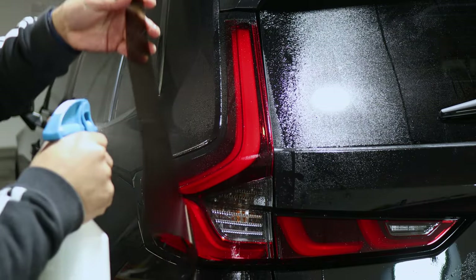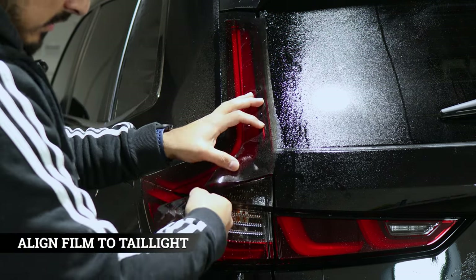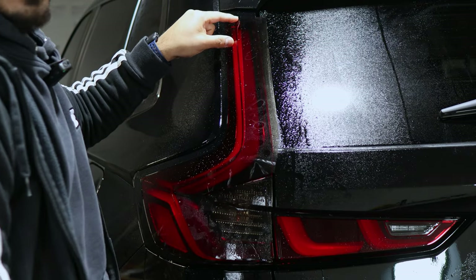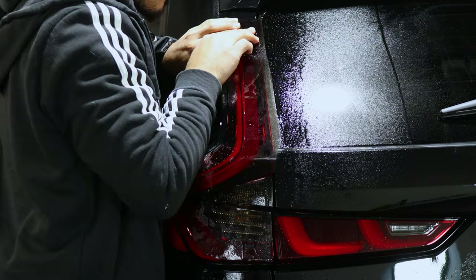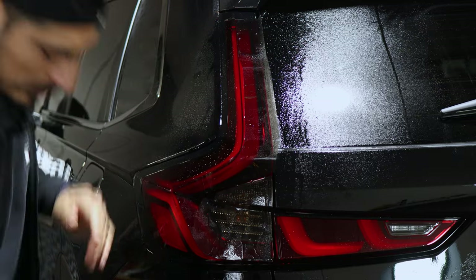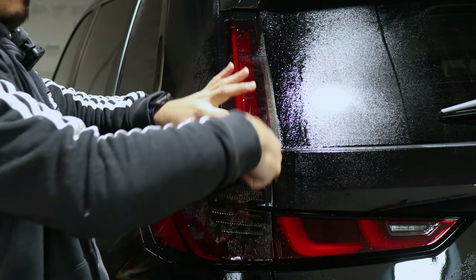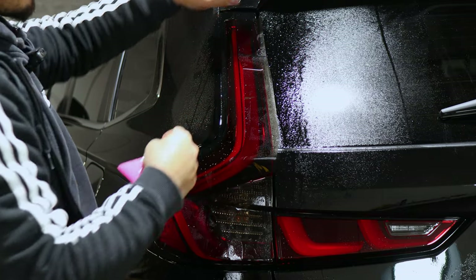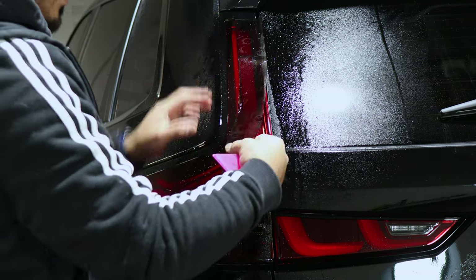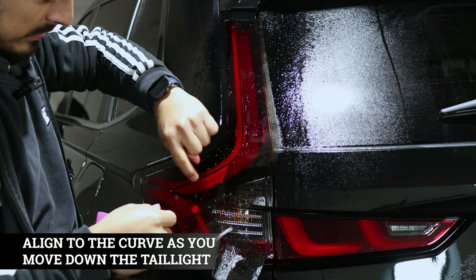Just apply your slip solution and begin aligning the film — just have it in place and it should look like this. That's roughly how it's supposed to go, but make sure you start off on the top and align it right on the edge. Once it's aligned, we tack this piece down so it doesn't move, and then we just work away installing the rest of the film. The excess film on the edge is going to get sucked into the curve, so start with the flat surface first and make sure it's aligned to where the curve is about to start.